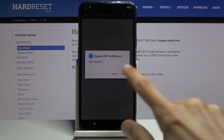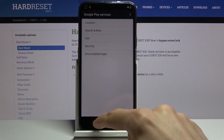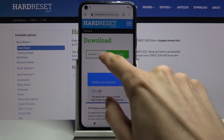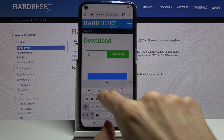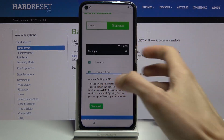From here choose to Open, Continue, OK. Disregard the fact that it's going to keep crashing — it doesn't matter. Go back and change the search to Settings, then again scroll down and choose Download.